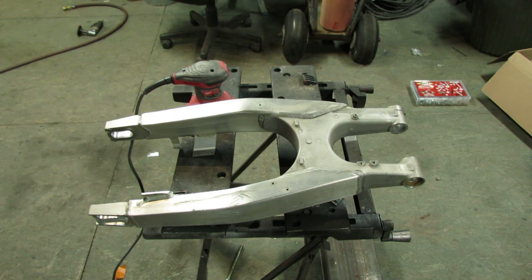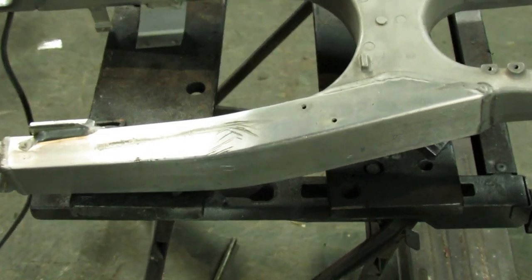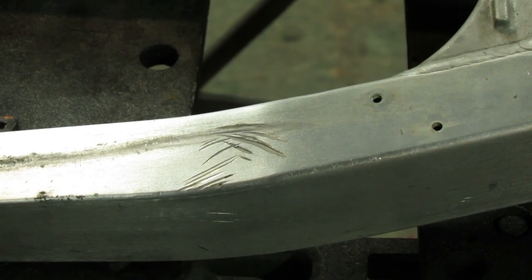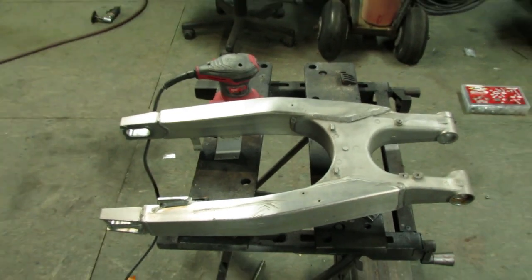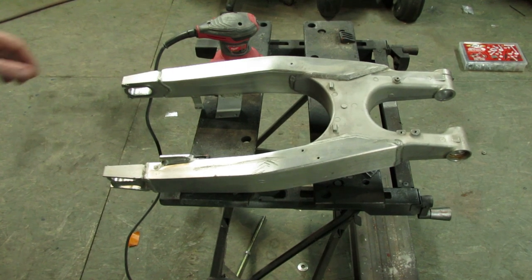Today we're going to be working on the swing arm. Since the last time you've seen it, I finished removing the bearings and cleaned it up in the varsol tank. We're going to be working on polishing it out — there's a big nasty scratch, looks like a footpeg scratch on the swing arm. I have a random orbit sander with an 80-grit pad, so we'll see how that makes out.